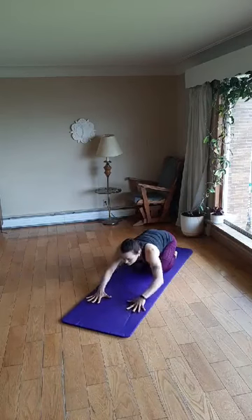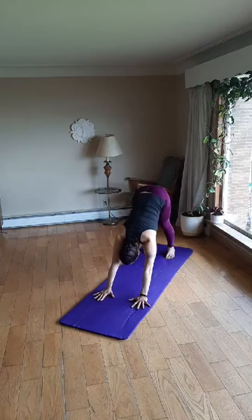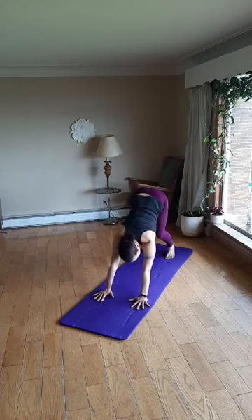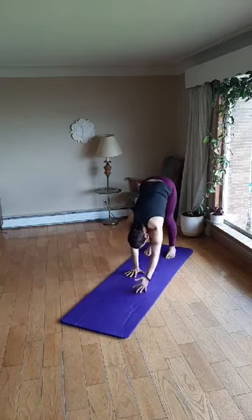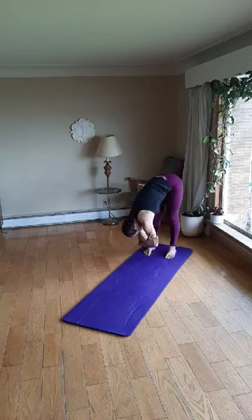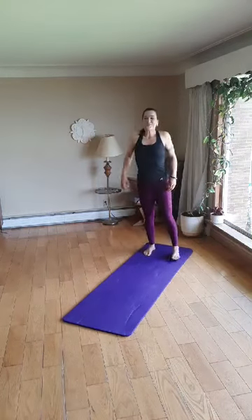Now we'll inhale back into table pose — hands under shoulders, knees under hips. Curl the toes under, lift the hips toward the sky for downward dog. Press those heels down once again and just allow this inversion to do its job of getting more oxygen to your brain and waking up your muscles. Now let's walk the hands back toward the feet and forward fold just for a moment. Relax the arms and neck — you can grasp the elbows and swing from side to side if you'd like. Now we'll bend the knees and gently roll up one vertebrae at a time. Roll the shoulders down and back, reach the arms out to the sides and overhead, a little baby back bend, and release down through prayer.